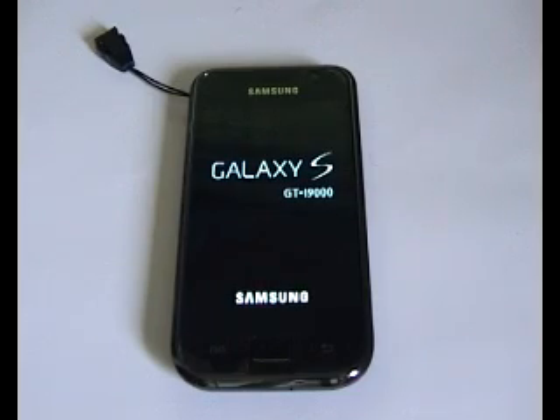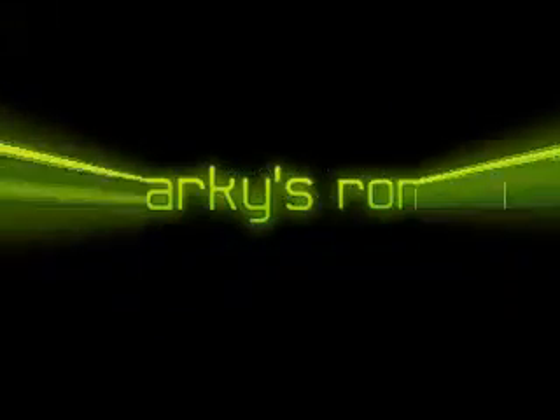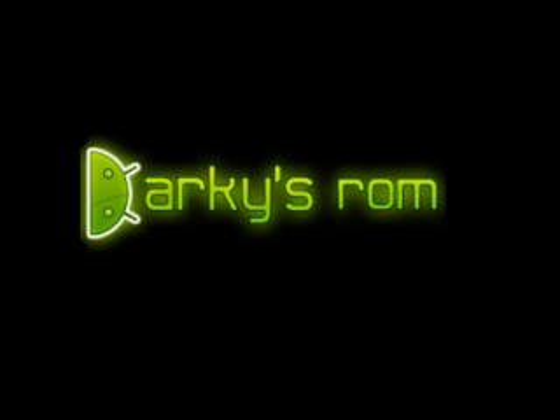That's going to take a few minutes so there's no point sitting watching it while it's doing it all. That's how to put Darky 9.4 and flash it over 9.3. I hope this video has been of some use to you.